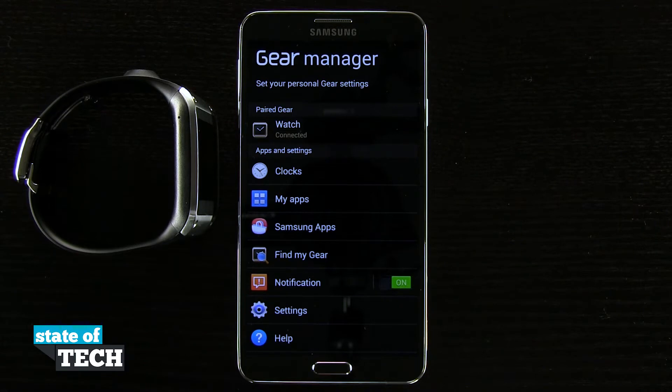Welcome to State of Tech. This is James here with a Samsung Galaxy Gear tip for you. I'm going to show you how to change the background color on your clock face.